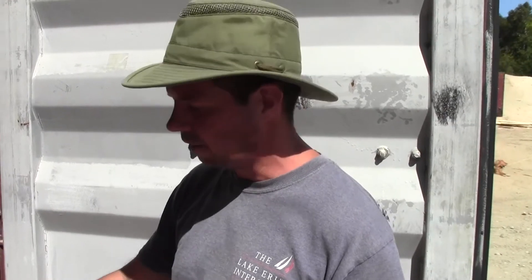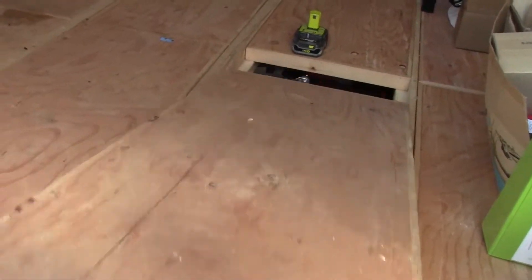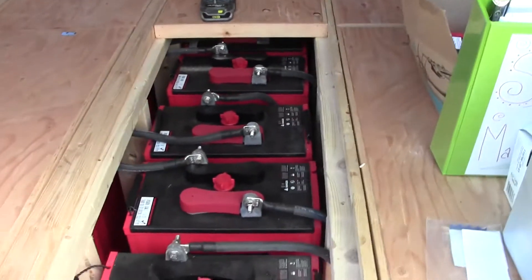Easier to show the batteries and stuff. So I'll show you what we have here. If you remember back in one of our Pump House videos, I built the whole system with these movable panels, so they just pop out. One panel shows four batteries.